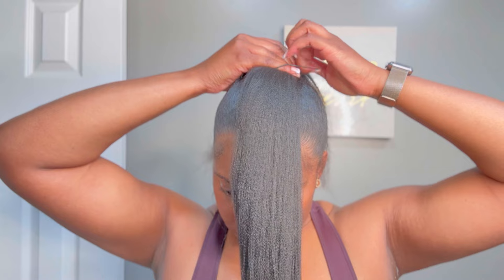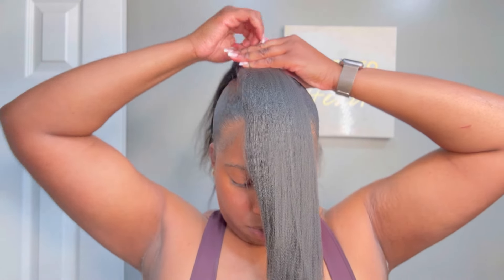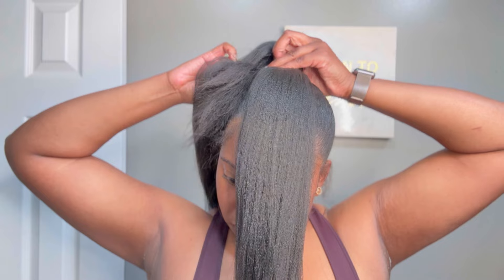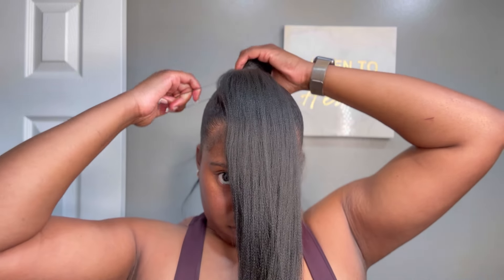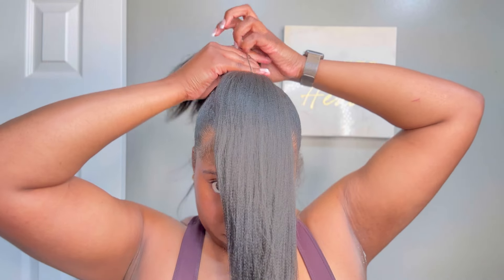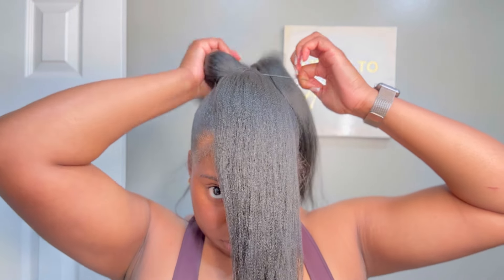Add in your braiding hair at this point — you're going to have half of the hair in your face and the other half with your natural hair. Then take a rubber band or elastic band and secure the back two pieces, which is your hair and the braiding hair, and then flip over the braiding hair and add it to that ponytail you just made.